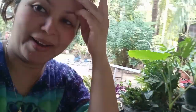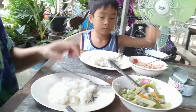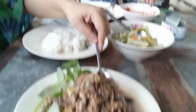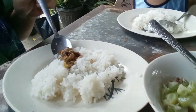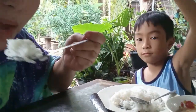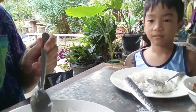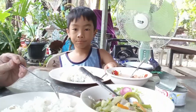Mabubuhay na po kami dalawa, kasi ganyan lang po kasimple ang aming pagkain dito sa garden. Guys, kakain na po kami pero pakita ko muna sa inyo paano ko sa buhay ito — ang aking favorito. Mmm, sarap talaga. Kahit walang rice, ganun din siya na yung lasa — yan ang century tuna.